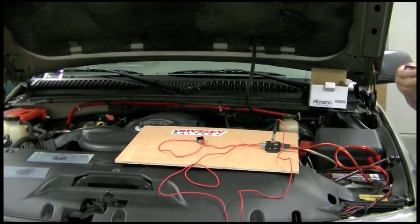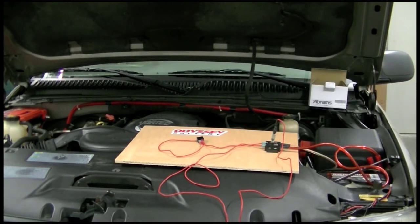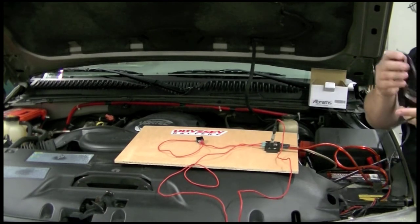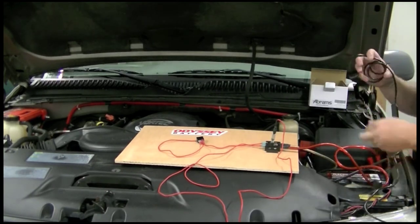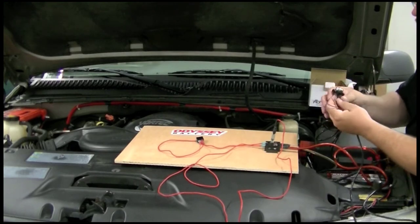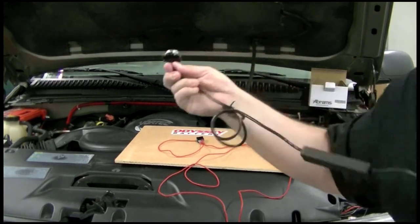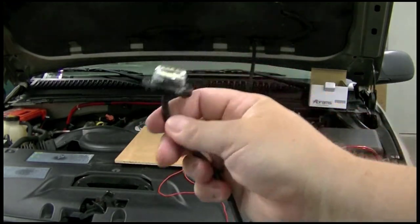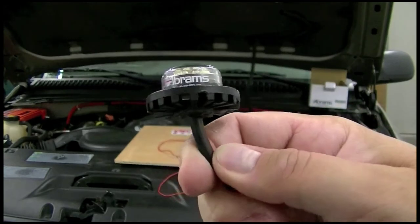They're roughly the same size as a light bulb that would fit into either your driving lights, your reverse lights, or your stop-tail-turn lights. Very, very small — that's why they call them hideaways.